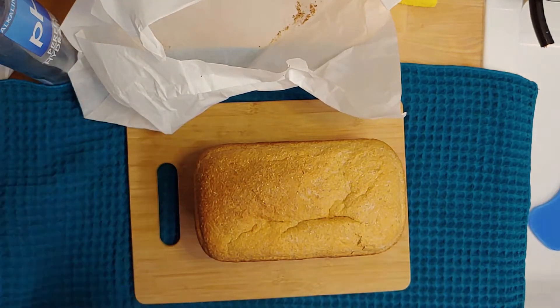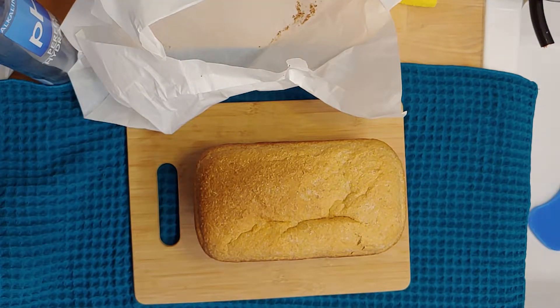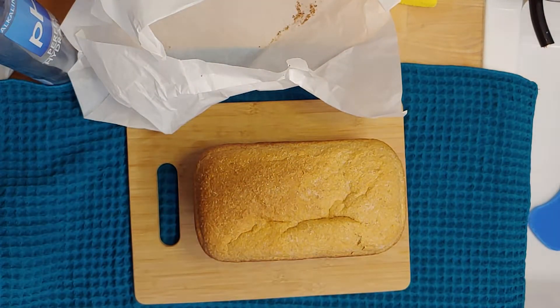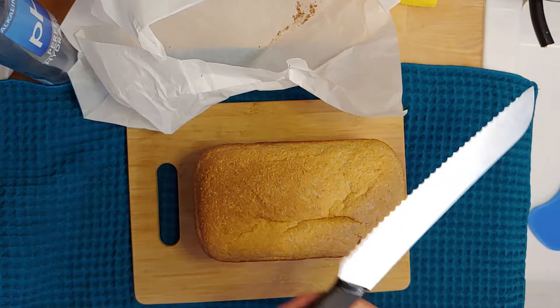All right, and then I'm gonna pull out this. Now when I come home I like to have some bread. This is not the knife I meant to get — this is the nice little bread knife that I got.